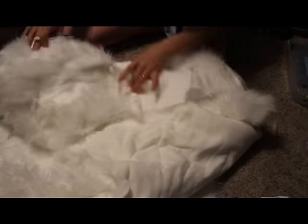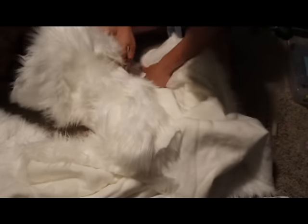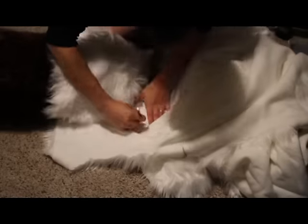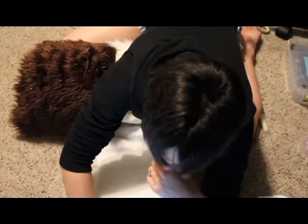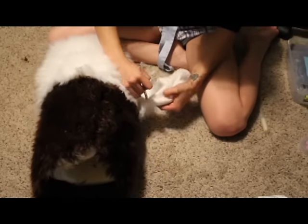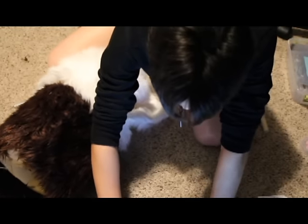I'm not going to have a lot to say about this video simply because this is one of those videos where I just do the same thing I've been doing. I line the fur up with the foam where it's supposed to go, then I cut it out as needed while pinning, and then I sew it all together while it's pinned.